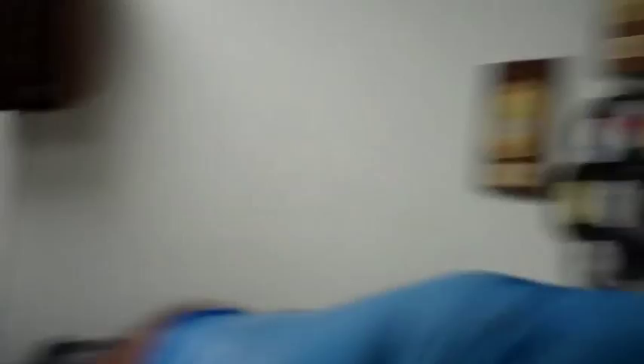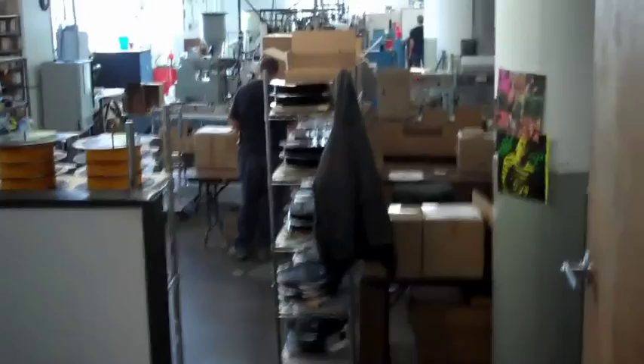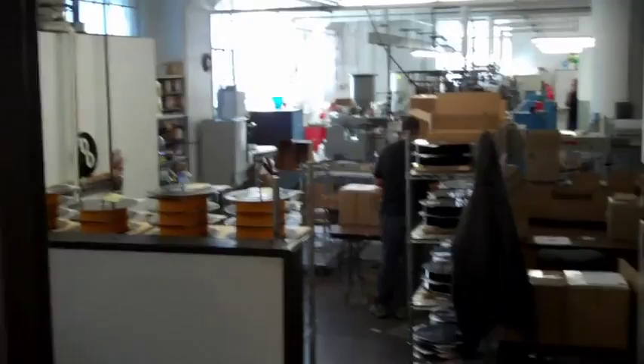There are also folks who stuff the records into the jackets that come from the printers — that's all happening out here. There's a shrink-wrap machine, and right now they're ready to start shrink-wrapping this West Coast 7-inch. It's a double 7-inch going out.